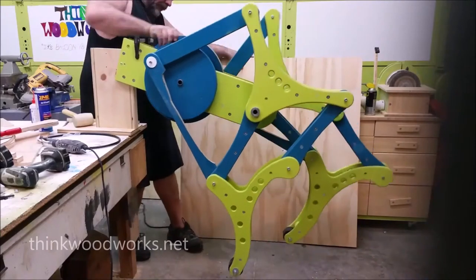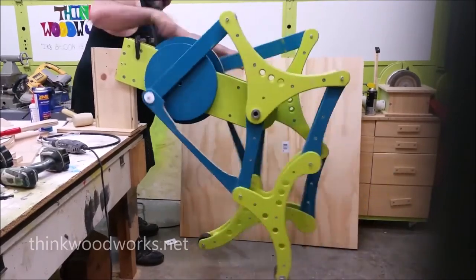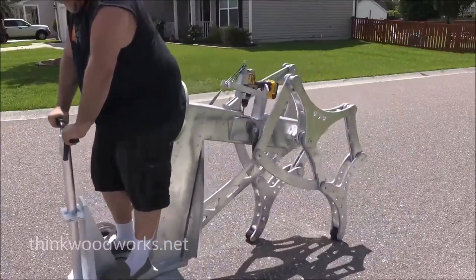The power head screws have a much larger head than an average screw, which gives you a lot of purchase on the outside. After I had everything screwed together, I set a little test setup up so I could just try it out.